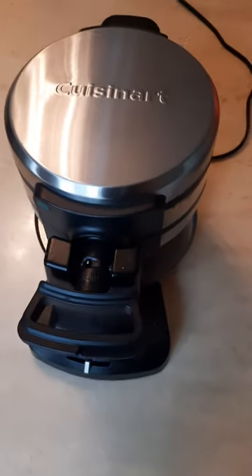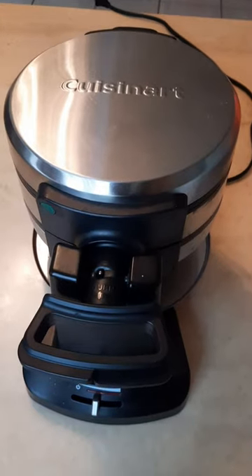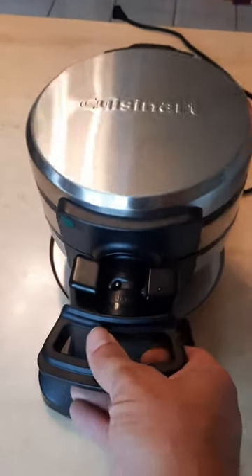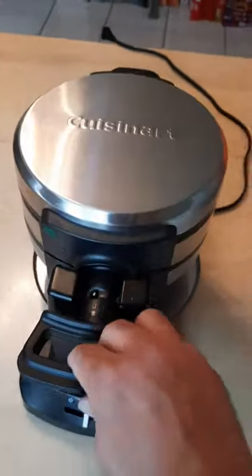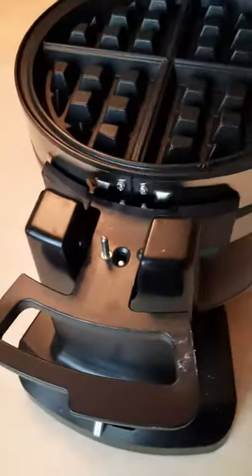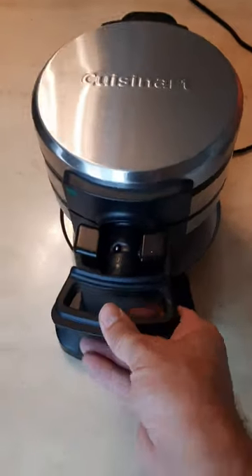If you're looking to prepare two waffles simultaneously with the convenience of a rotary feature that flips them 180 degrees, ensuring even cooking inside and out, that would be the Cuisinart Double Flip Belgian Waffle Maker. The results are perfectly cooked waffles, evenly golden and delicious.